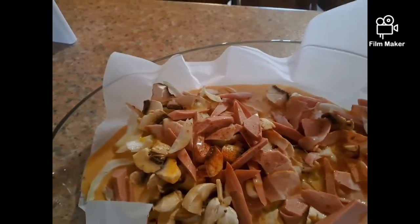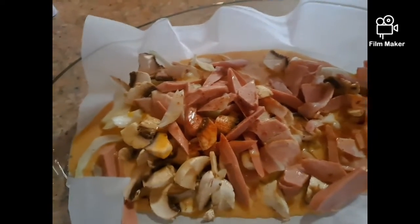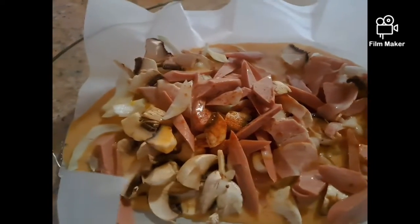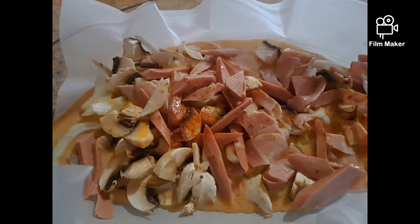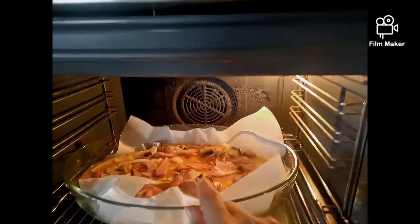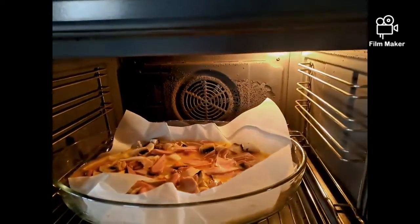And we put it in the oven at around 200 degrees Celsius for around 30 minutes. After 30 minutes, we check — we place it in the oven like this. After 30 minutes, we check again.